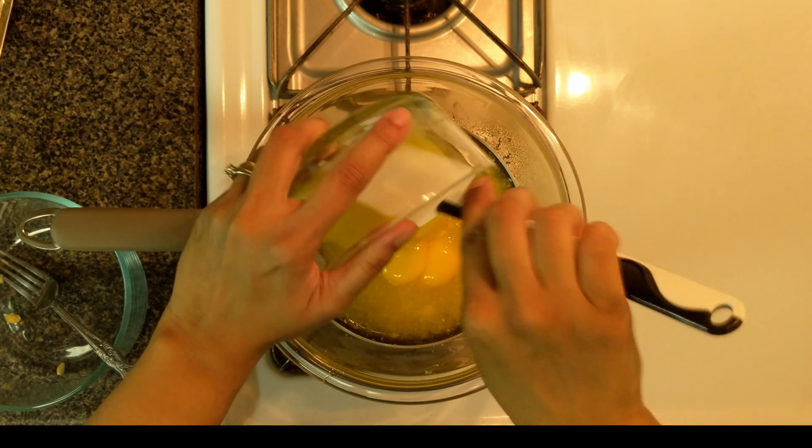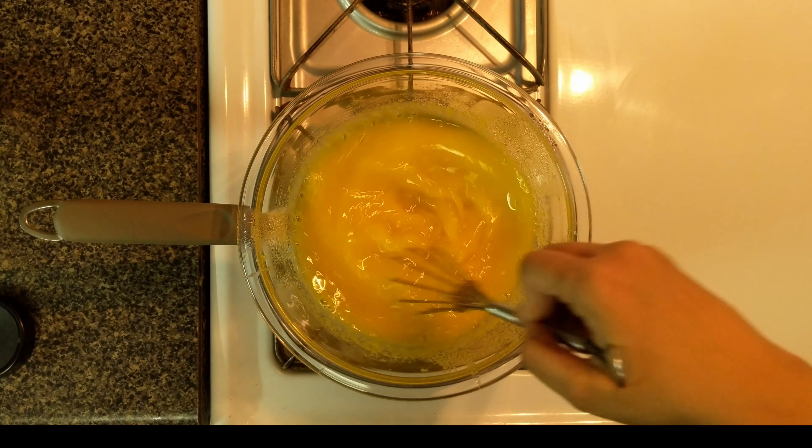Whisk it continuously for about 3 minutes. Once the mixture starts to look glossy, add one-eighth teaspoon of salt to it and continue to whisk.